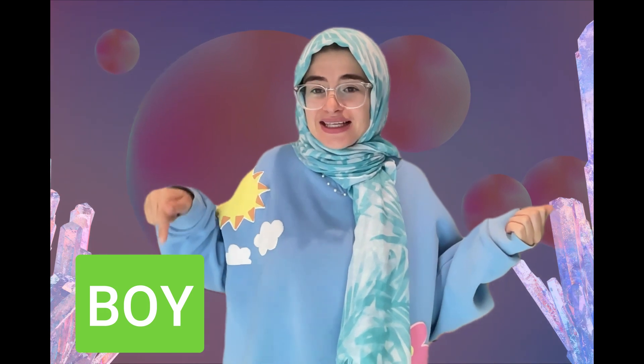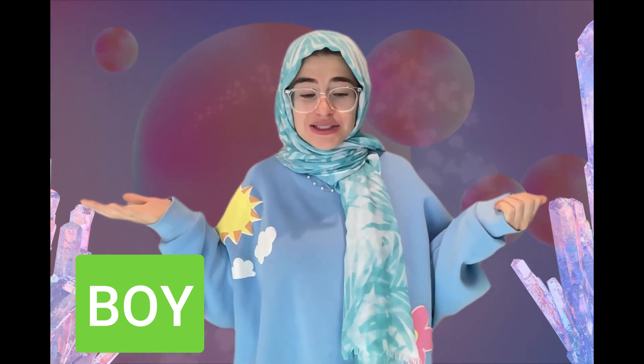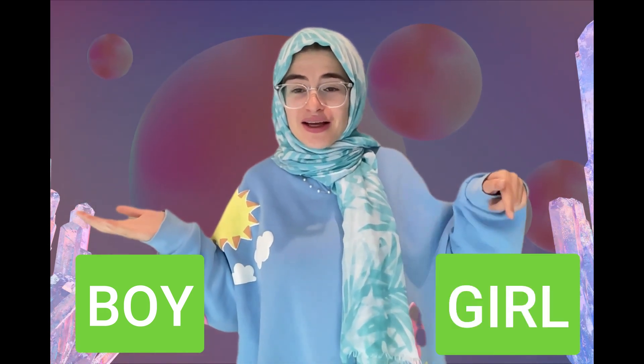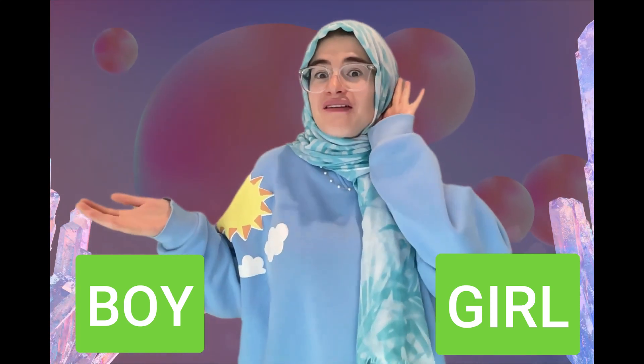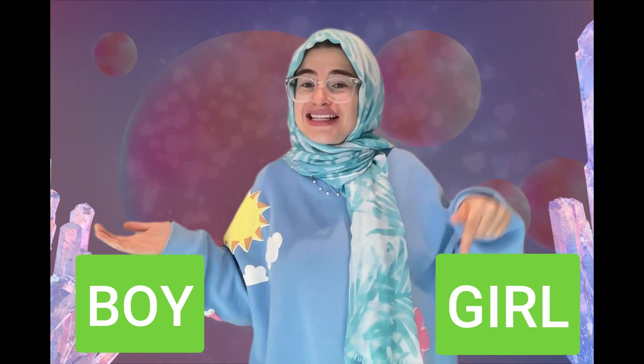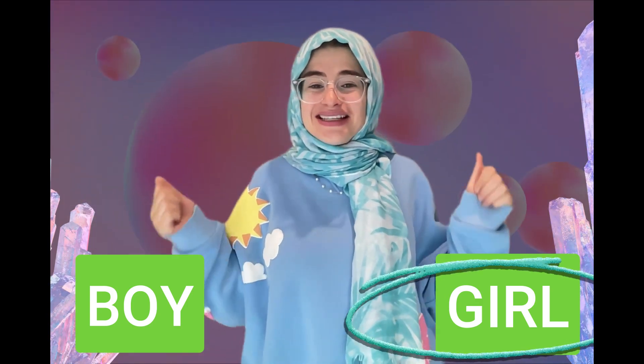What sign did I sign — did I sign boy or did I sign girl? Which one, tell me. Very good, I signed girl! Yay!